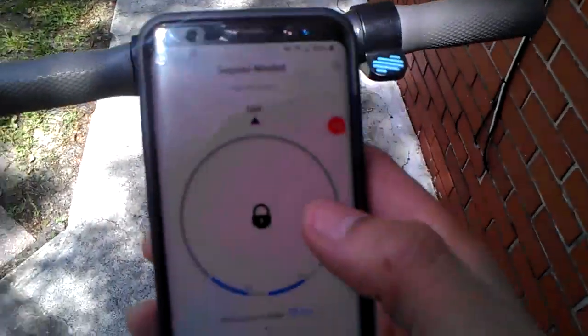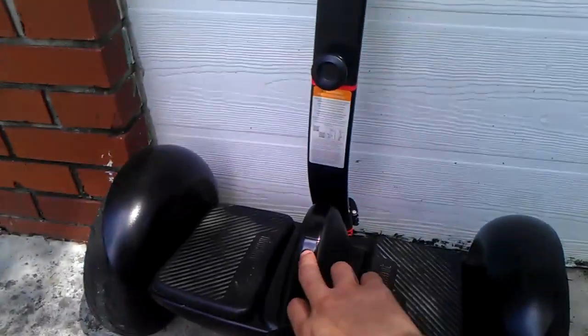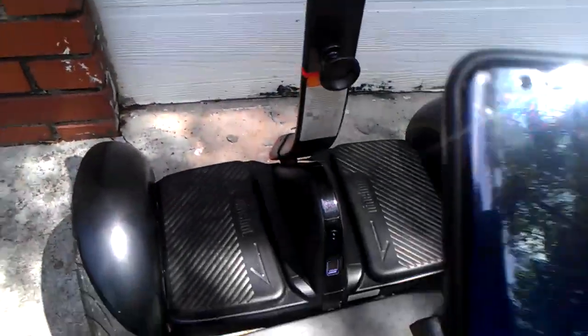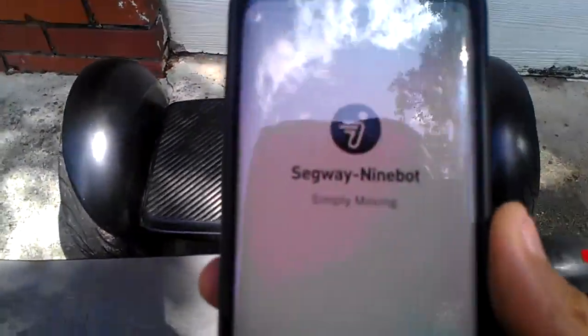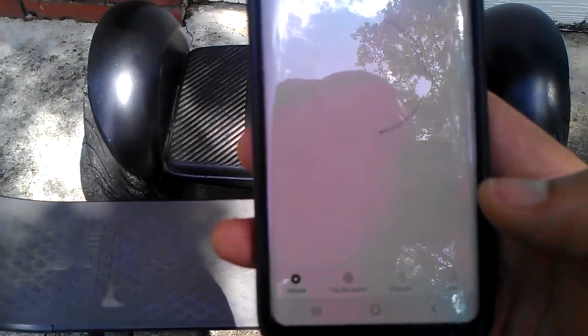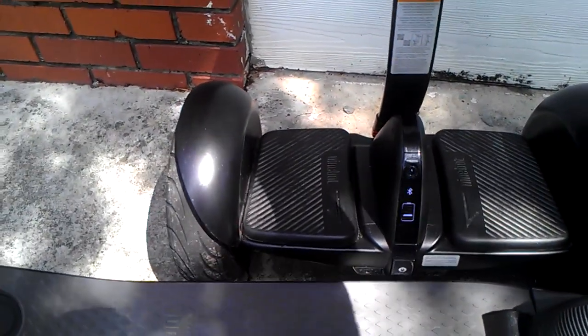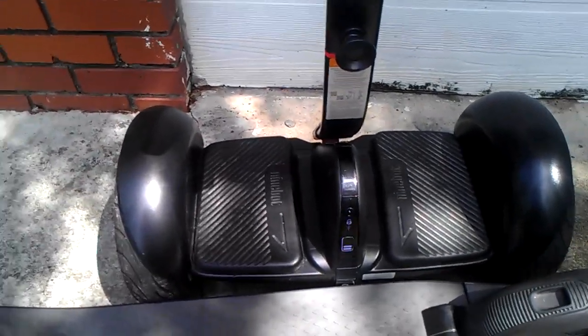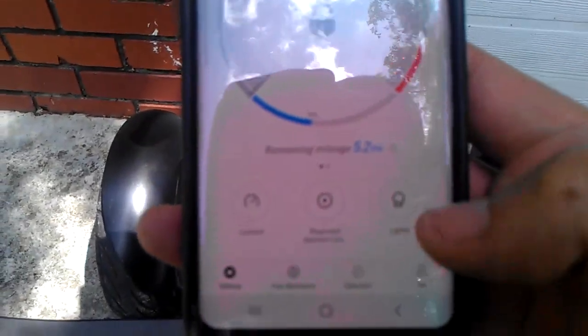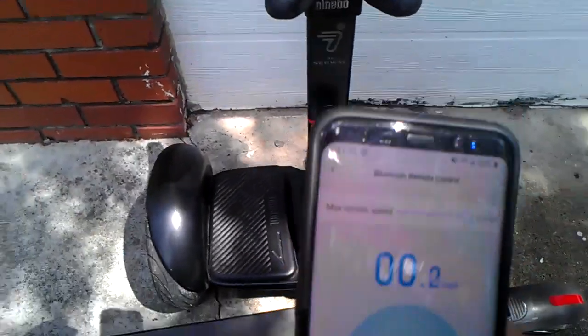Now let me shut this one off because you can't activate two units at the same time. Let me turn the second one on and show you a couple features. You hit the Segway app again — it shows your battery level, and you have the lock function. If someone grabs it while parked, it'll beep and vibrate and they can't move it. You can also change the lights on this one.